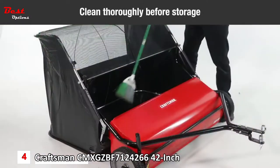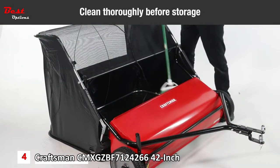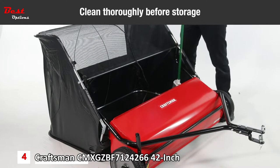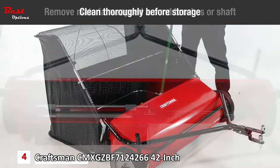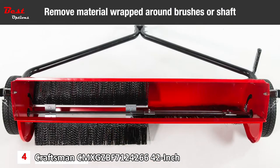Clean the sweeper and hopper bag thoroughly with a soft brush or cloth to help prevent rust and mildew after each use and before storage. Clean debris from the hopper bag with a brush or a broom. Remove any material wrapped around the brushes or the ends of a brush shaft.